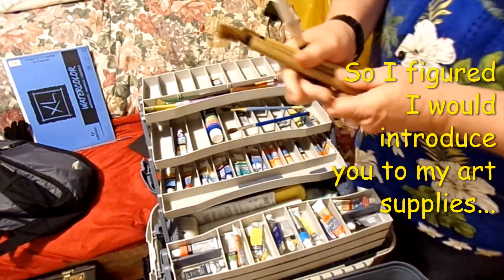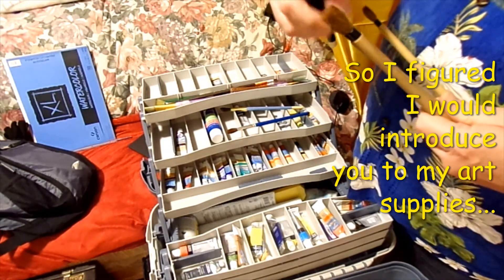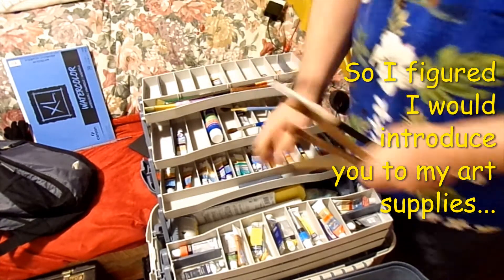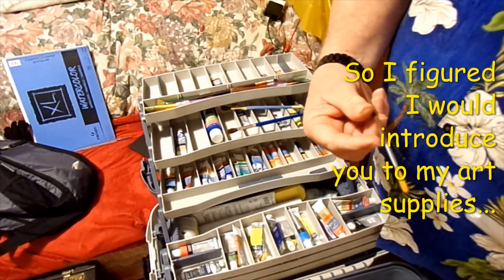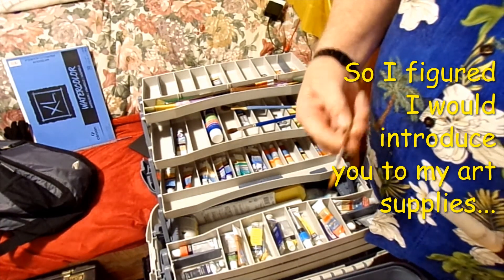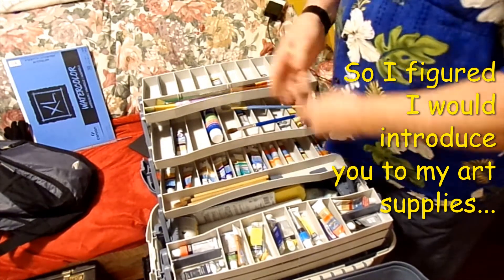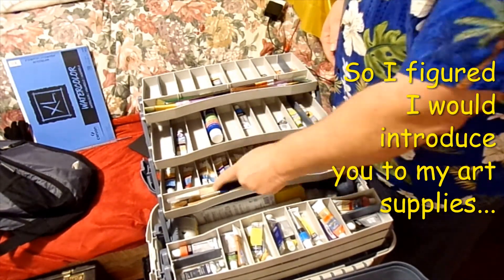I also have these three that I got kind of ruined by breaking the tips on them. But that happens. And I also got another rigger brush or liner — number two rigger. It does okay. I'm going to use that and learn how to use it.